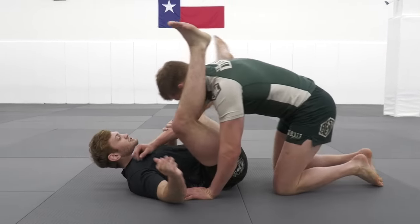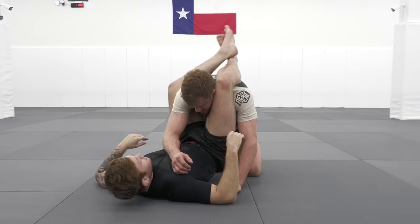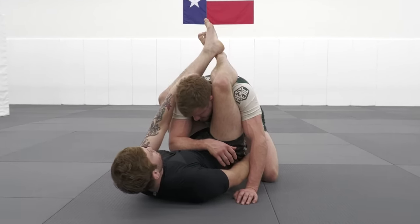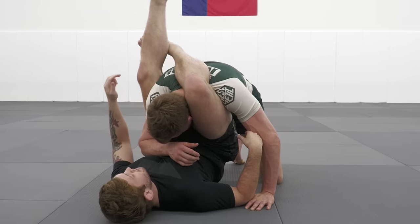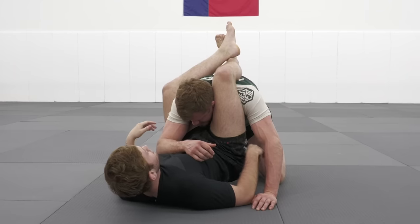We're going to start out in a position where we just have our ankles crossed and not a full figure four. Now from here, the thing that allows me to lock up a full figure four is eliminating as much of his back as possible. If his back is in there and I don't have an angle and I'm trying to lock up a figure four, even if I can get a figure four it's not going to be very tight. So our whole thing is to try and get an angle.